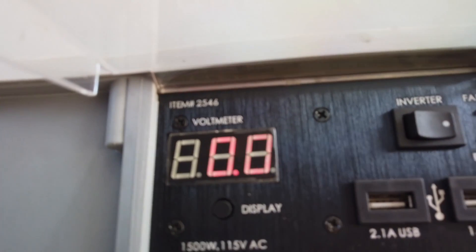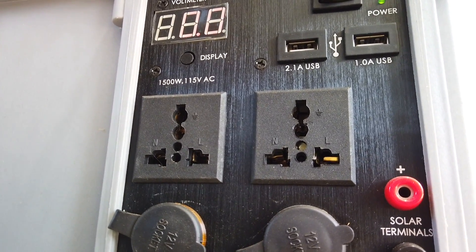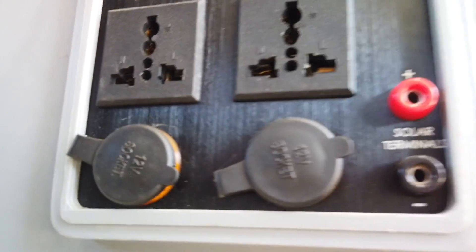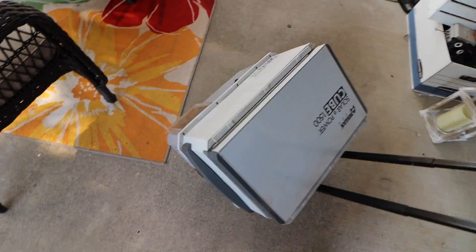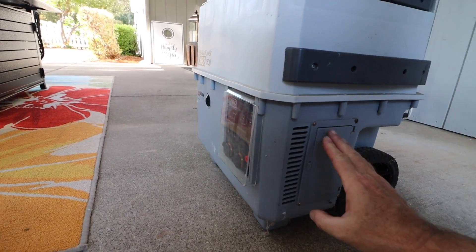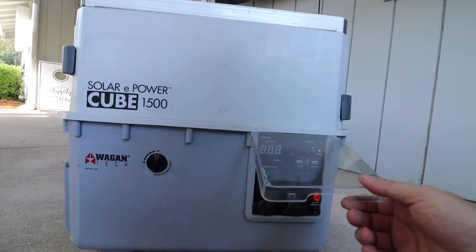The front panel on this unit has a built-in voltmeter, the inverter switch, two USB outlets, two 115 volt AC outlets with multiple tips, two 12 volt outlets — and one of them also serves as a charging port for wall charging — and the solar terminal ports on the front. The cube rolls around on wheels and has a collapsible handle, so it's real easy to move around. It has an onboard compartment to store things, but it's a little small to carry the onboard charger.